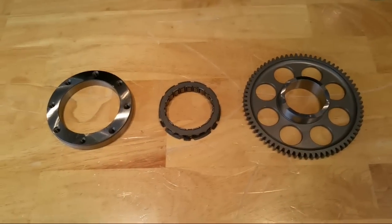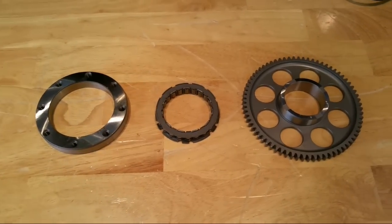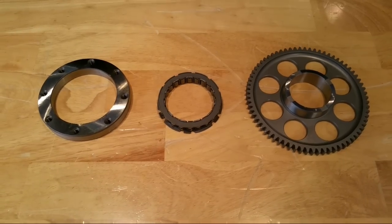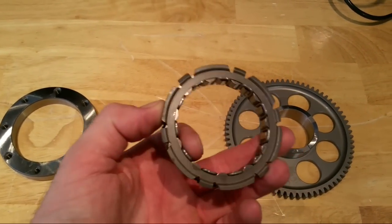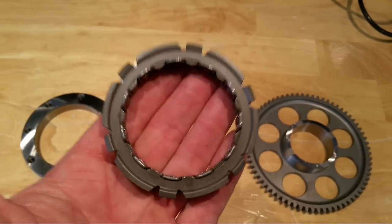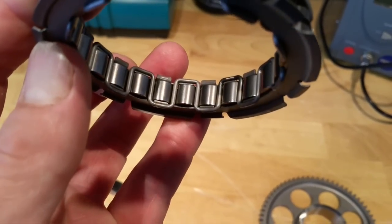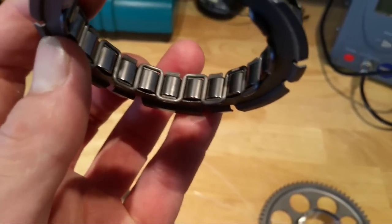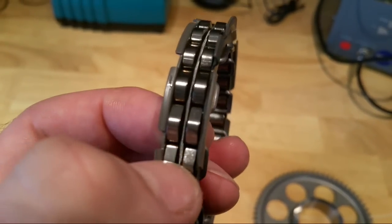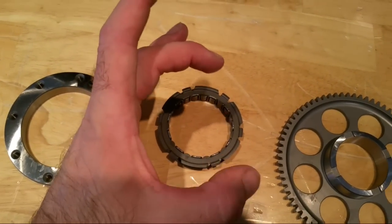So these are the three main components of the starter clutch. I should say - I call it a starter clutch, but there are lots of different terms. The most common is probably a sprag clutch, and another term I like is a tapered roller clutch, because it describes it quite well. This is the actual clutch piece - it consists of a metal framework, and inside the centre there are rollers with little ramps. There's a wire spring that keeps them all squashed in.